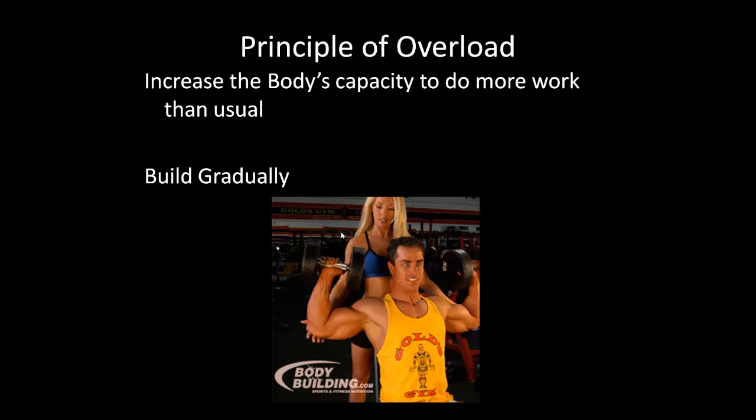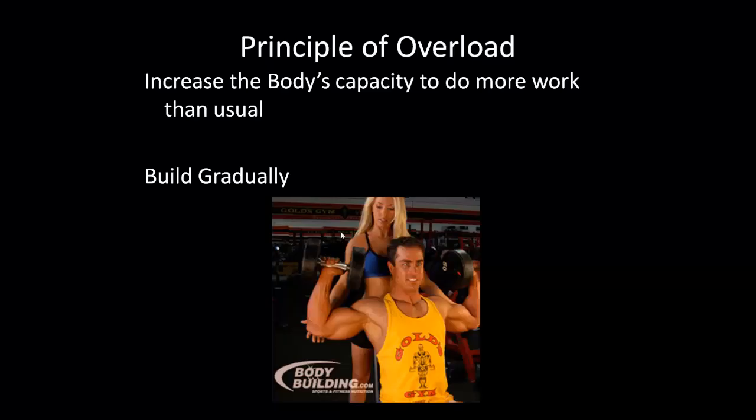The principle of overload means increasing the body's capacity to do more work than usual, but build gradually. You can never get better if you don't do a little bit more. Don't add five pounds to your bench every day — gradually increase what you do, and if you're lifting weights make sure you have a spotter to help you.